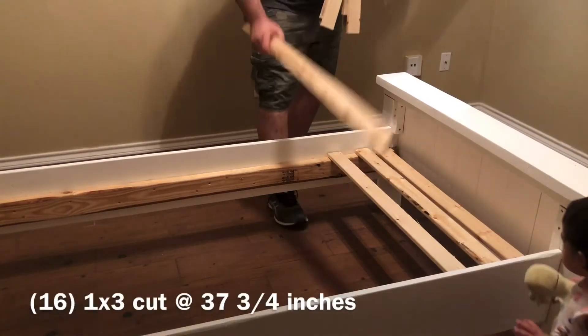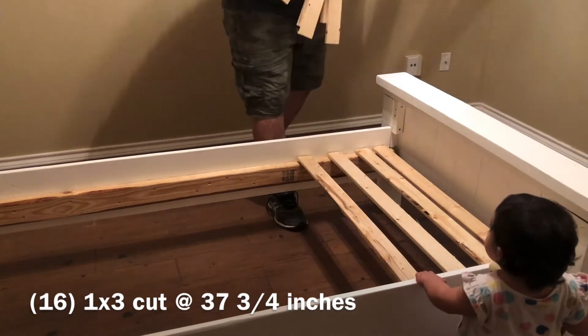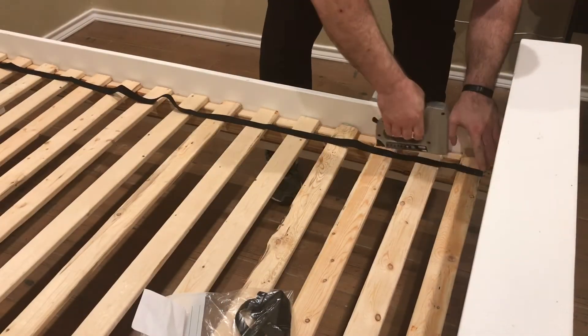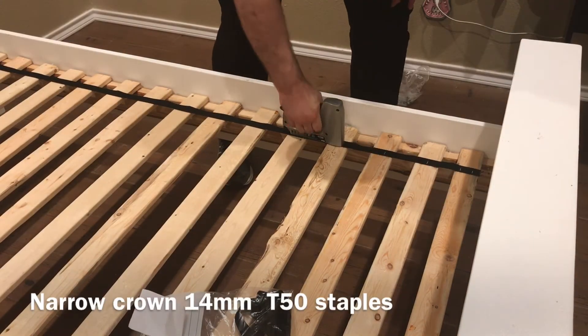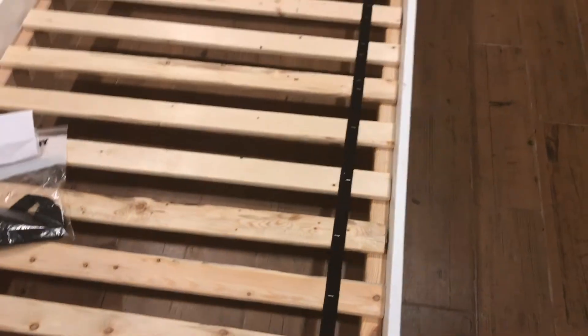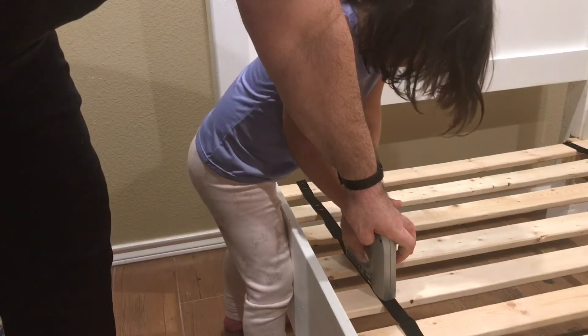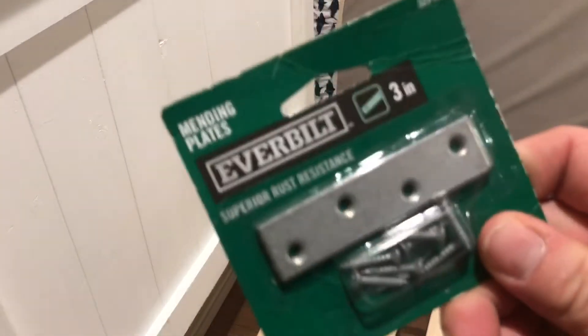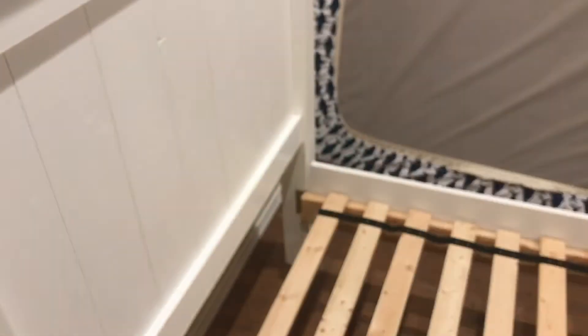I'll cut all these at 37 and three-quarters inches. Just put a couple of staples in these. I'm going to put these little three-inch plates on to give it a little stability.